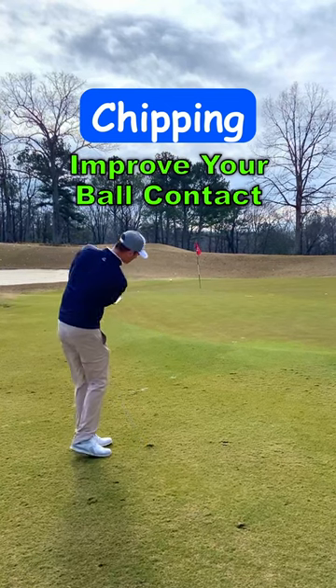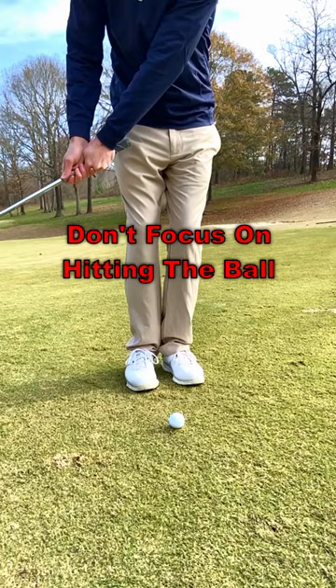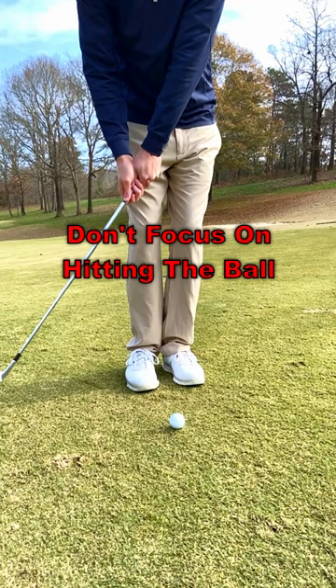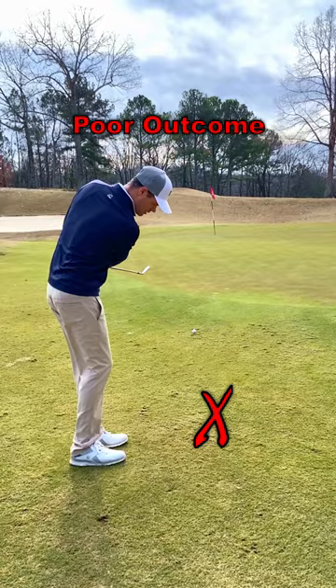If you struggle with solid contact when chipping, your focus might be in the wrong place. The key to solid contact when chipping is to brush the grass and let the ball get in the way of your motion. If your only focus is to hit the ball, you can accomplish that by hitting the top of the ball, but you won't be pleased by the outcome.